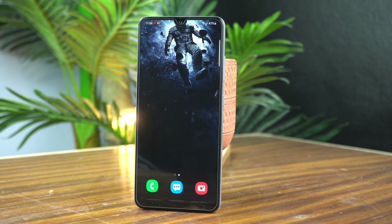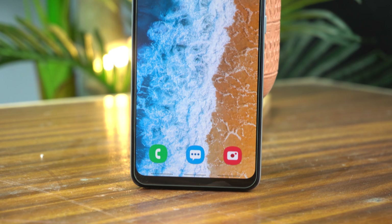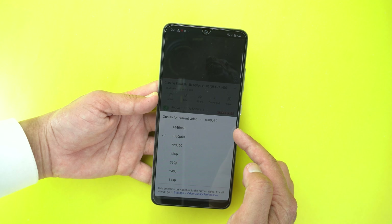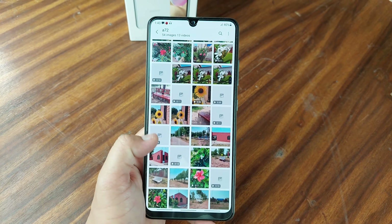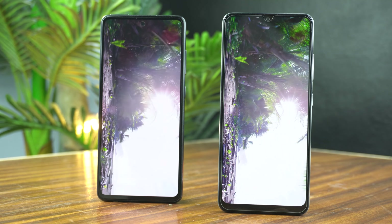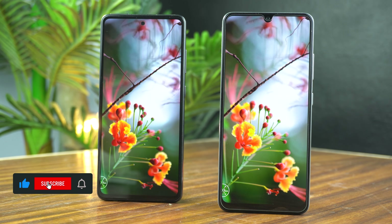On the Xiaomi Redmi Note 10 I saw better brightness than the Galaxy A32. We can enjoy YouTube up to 2K only on this phone — 4K is not available. We cannot even play any 4K file in the gallery. And the Galaxy A32 comes with more bezels on the top than its big brother, the Galaxy A52.